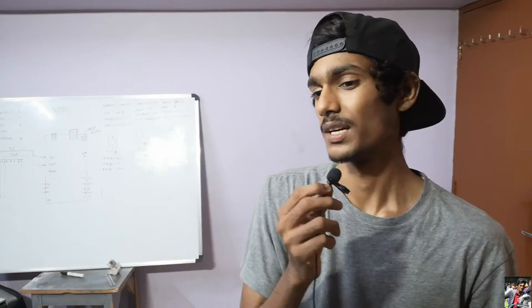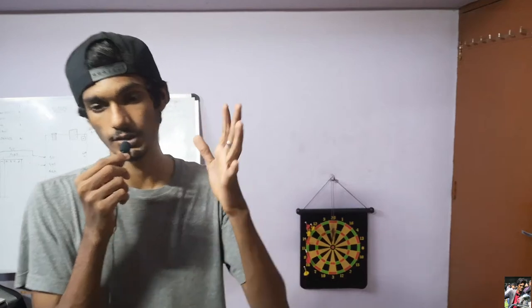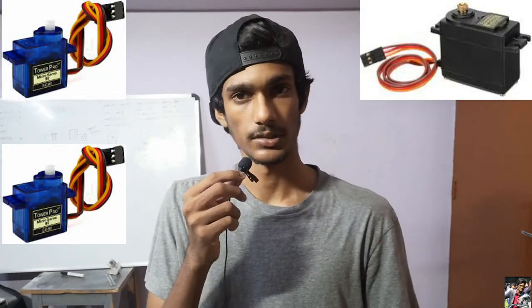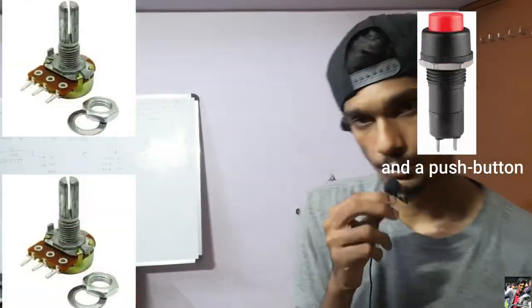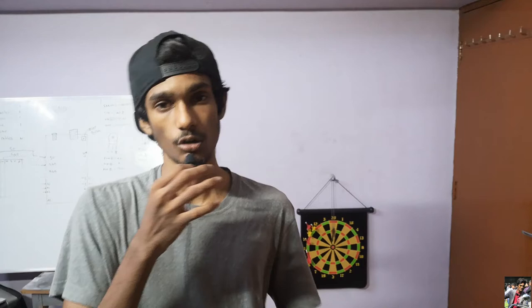The materials you need are pretty simple — you can find them in any local hardware store, electronic store, or stationery shop. Starting from the important part: you need servo motors. I used one MG995 and two SG90 models because of the variation in torque required. You also need a stylus — don't miss that out — and potentiometers to control the servos. Some aluminum foil will do as well.